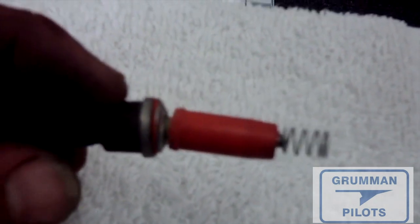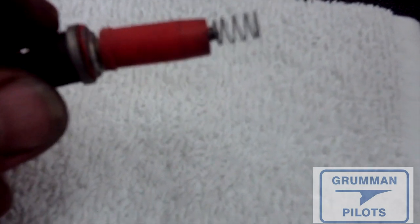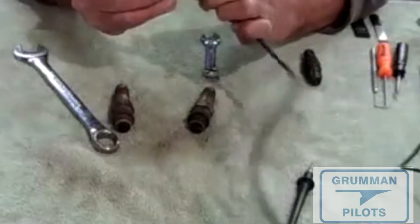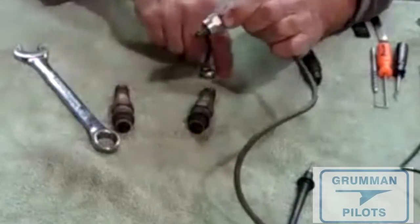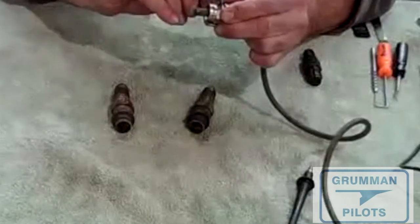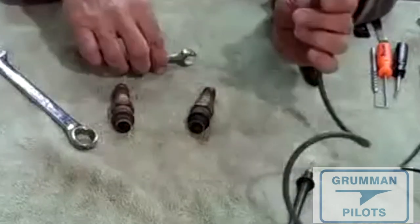We put a new harness on this morning. Take a good look at your harnesses, be sure to use the B-nuts when putting your spark plugs in and out, and keep your harnesses in good shape so you won't have stray arcing. When you go to reinstall it, simply lock that nut and tighten snugly and you've reinstalled your lead.